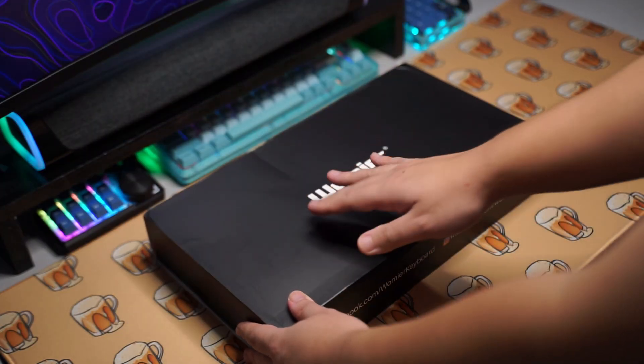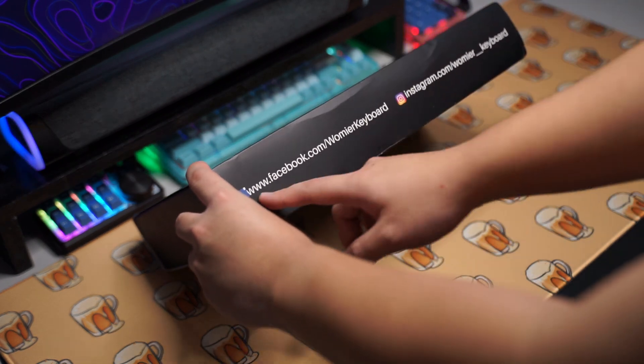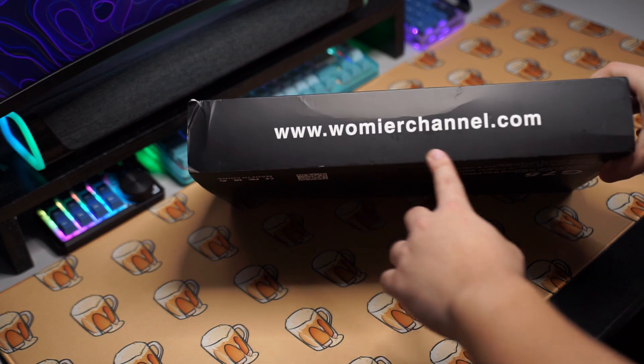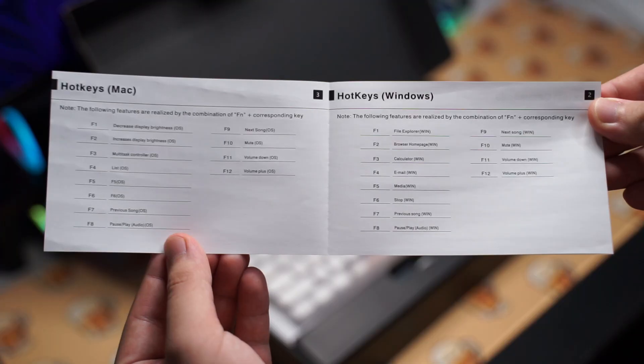Today I'm taking a look at the Womier G75 coffee themed keyboard, which is priced at $99 US dollars for the pre-built and $69 for the barebones kit.